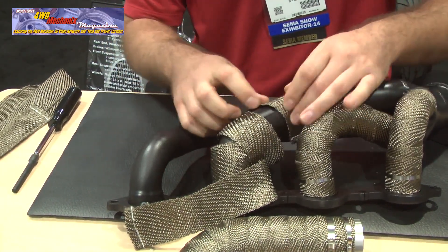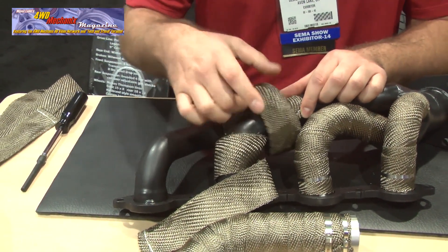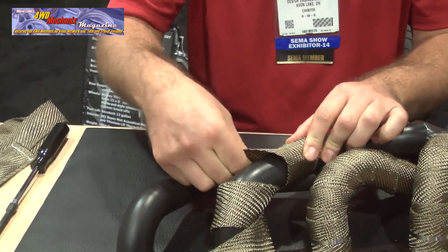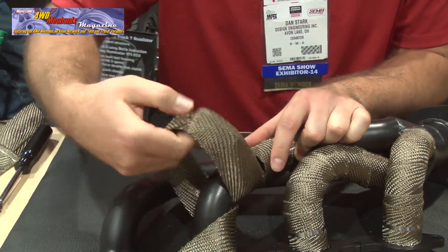Put your first point, hold it tight, pull tight, then go around and focus on a quarter inch overlap.